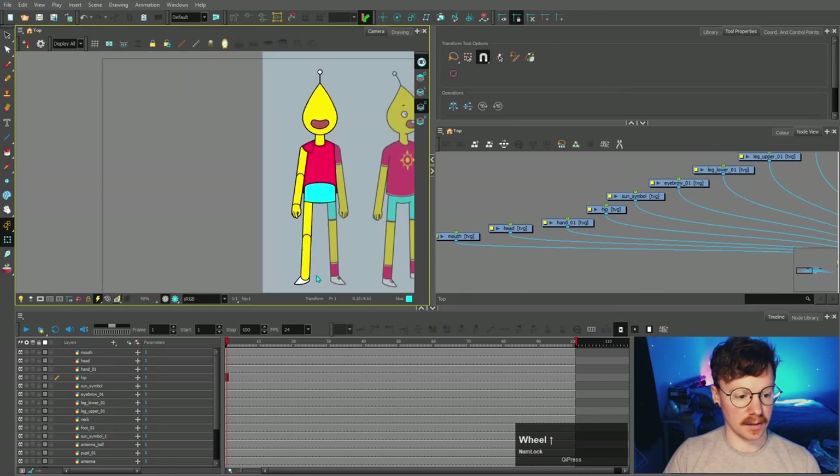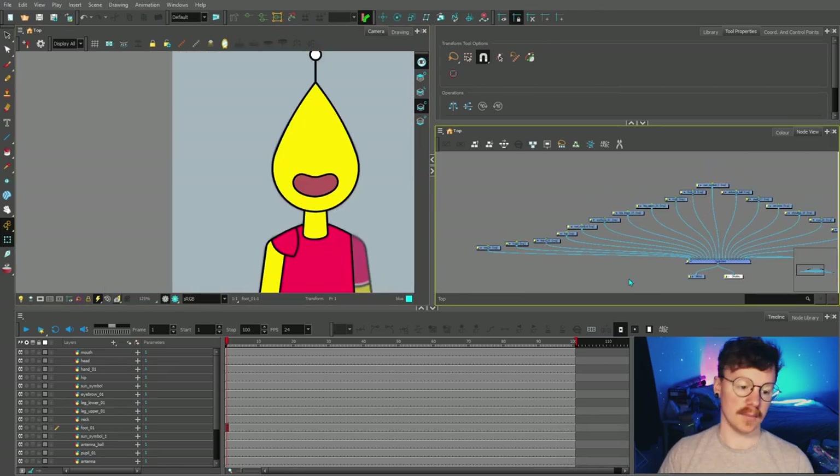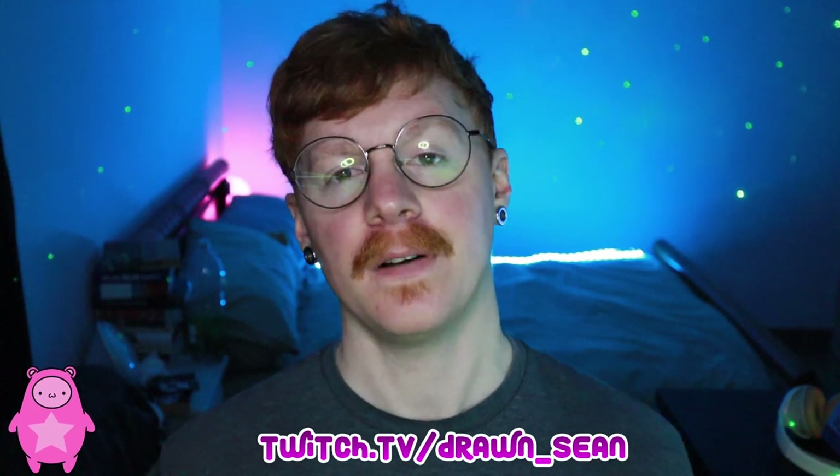So we've done most of the colour work here, but we need to rearrange these elements in the correct order, and we shall be doing that in the next video. Thank you so much for watching — if you have any questions you can leave them in the comment section below, or you can ask me live over on Twitch where I stream this stuff five days a week.